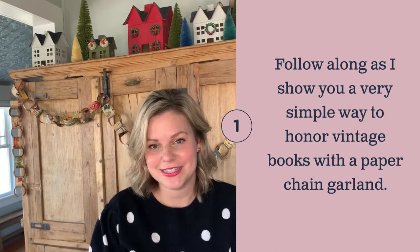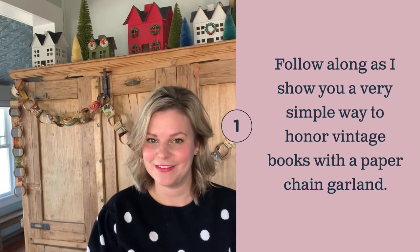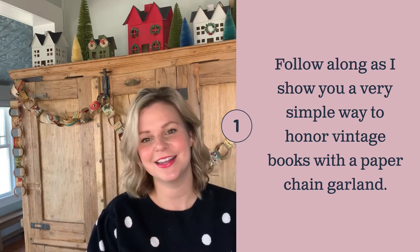So if you want to see the very simple way that I took a vintage book and turned it into a paper chain garland, come on.